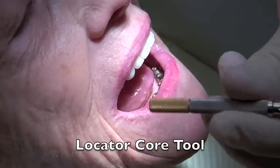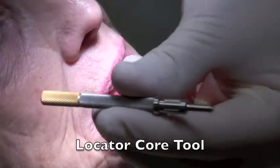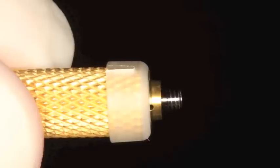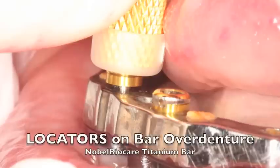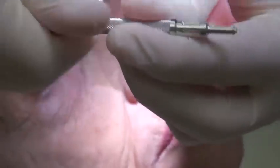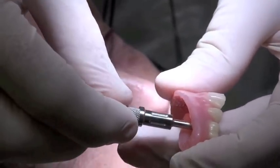This is the core tool. On the core tool, you can see it has three parts. There's a part on the end that helps you put the locators on and off — a little part that attaches to the locator. Then we have the part that's going to take out the resilient cap, the male cap, out of here.